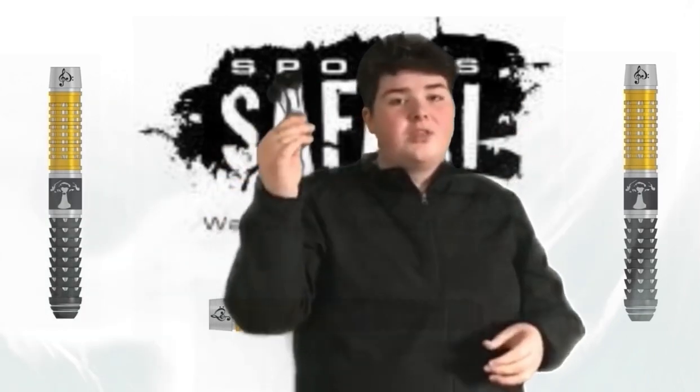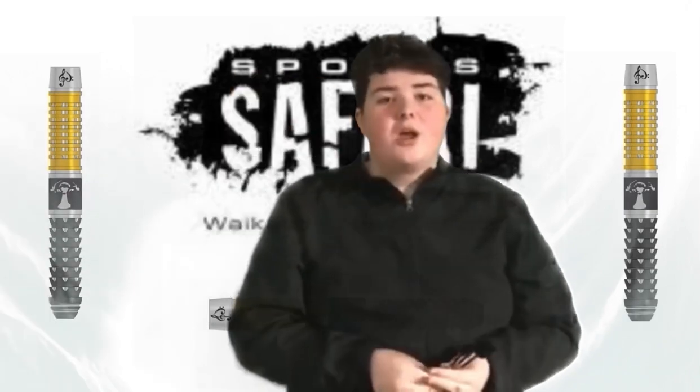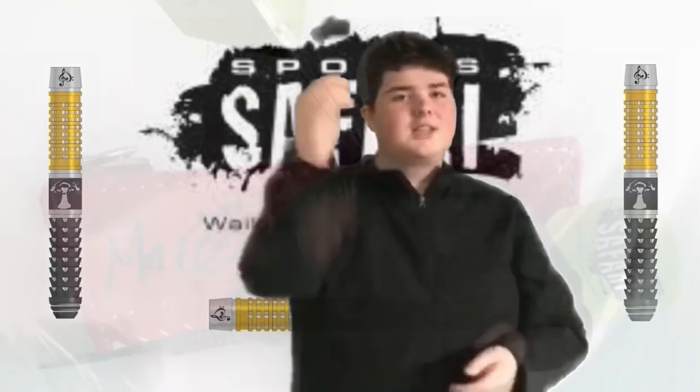A huge range of darts, and honestly I think you'll love them. If you want to get a set of these Mark Cleaver darts, I'll put the link in the description below. Now, if you're a New Zealand dart player, I can almost guarantee you know the name Mark Cleaver.